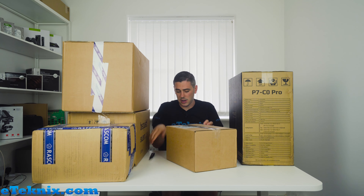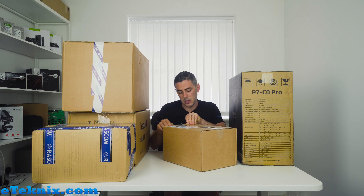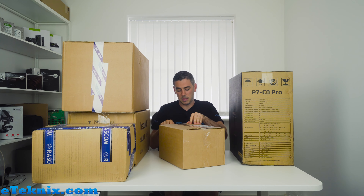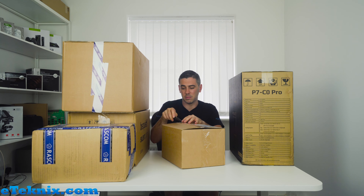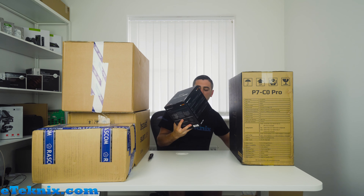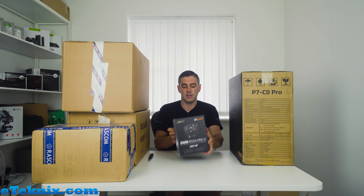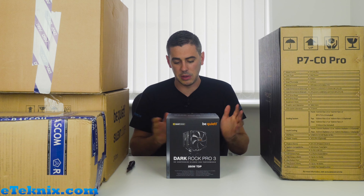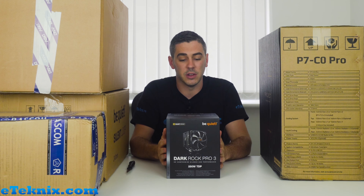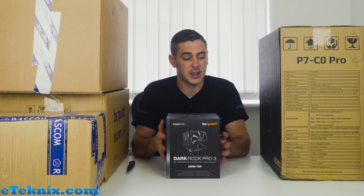Next one up is from be quiet! — I know this is either going to be a cooler or a power supply. We have another be quiet! box here which is quite big, so I'm guessing it's probably a cooler. And yes — what we have here is the Dark Rock Pro 3, 250W TDP CPU cooler, dual fan. Probably one of the greatest air coolers on the market at the moment, so really excited for that.